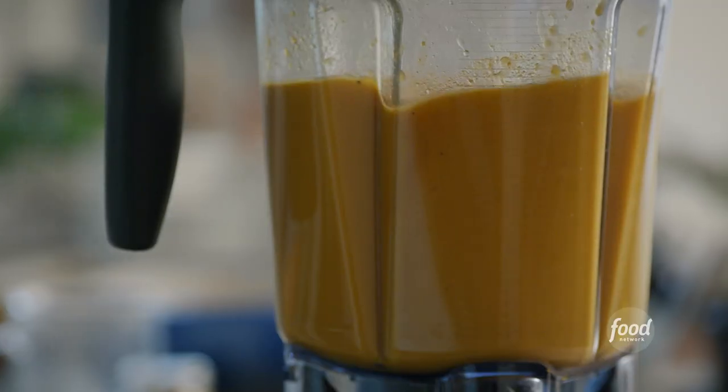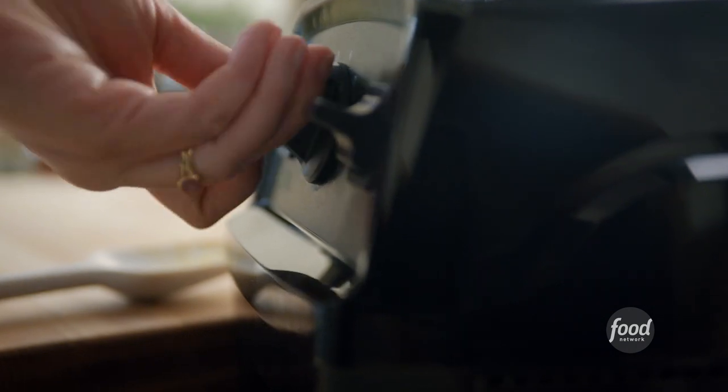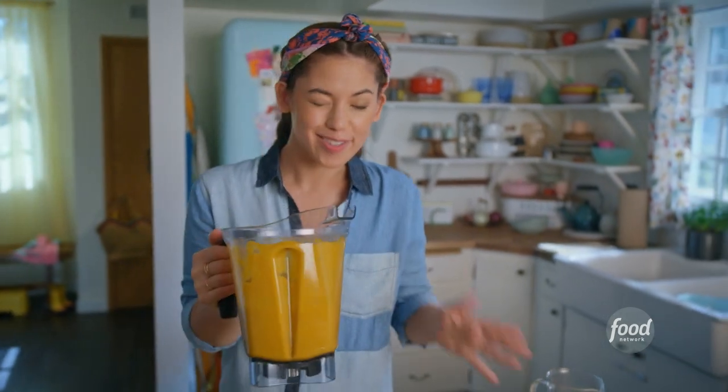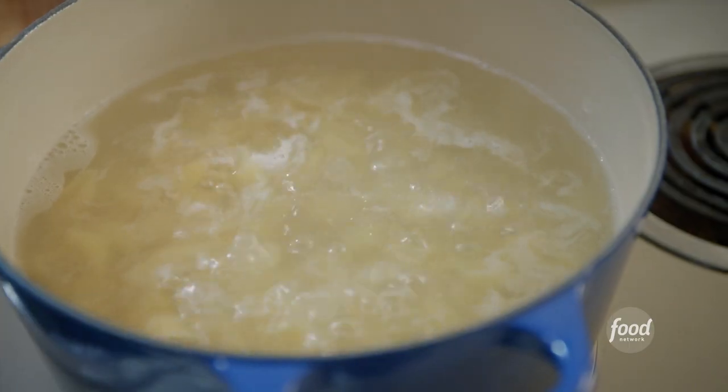Time to blend. That's really, really velvety, and it's going to get super creamy once I add the cheese. I'll set this aside for a sec while I drain the pasta.